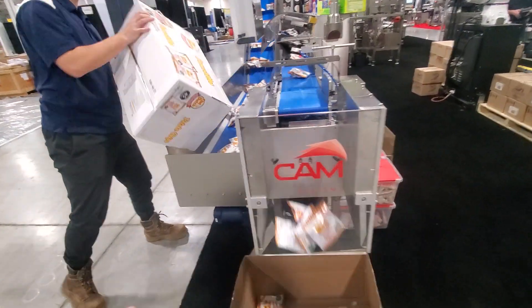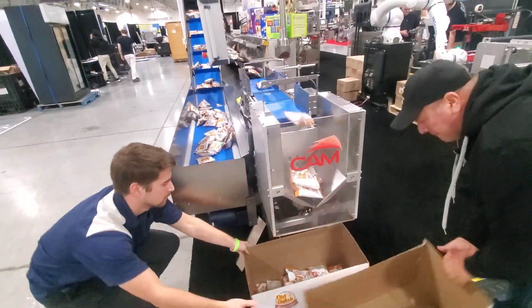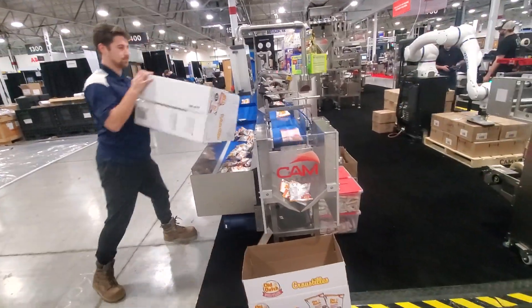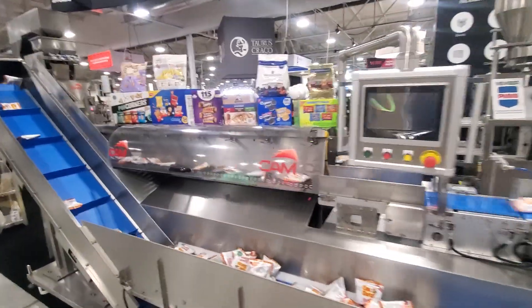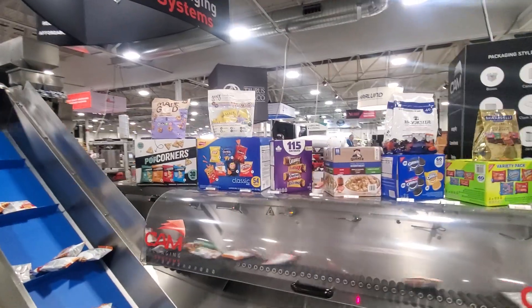Typically we would have the box erected come underneath on a conveyor. We put whatever count is desired in the mix into that case, and then it moves on to the next machine, which would then put in the second flavor. And that's how you create your multi-flavor.